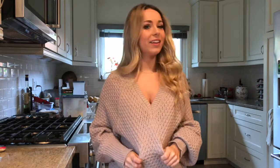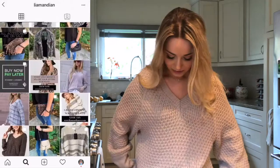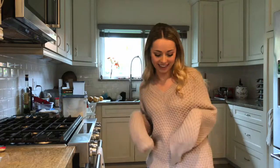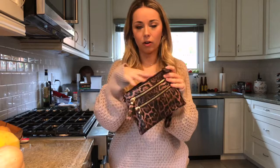I also wanted to tell you about my sweater today. I got this from a clothing company called Liam and Ian — it's the Dream Big Blush sweater. It's really comfy and kind of oversized, so you can wear it with jeans, leggings and knee-high boots, or do a little French tuck. It has this nice waffle-style detailing and little puffy sleeves. And then there's also this cute little leopard print purse — you can do a crossbody with the strap, which is really handy, and it's big enough for all your things.